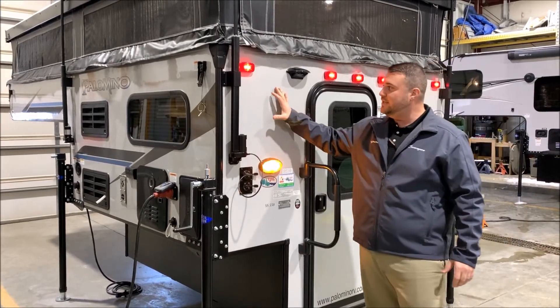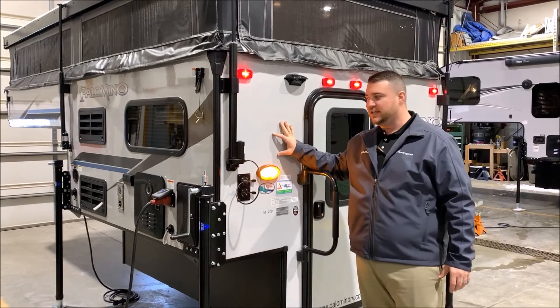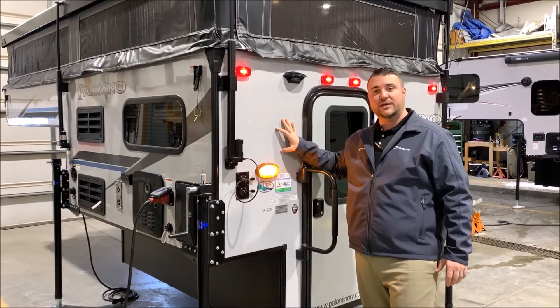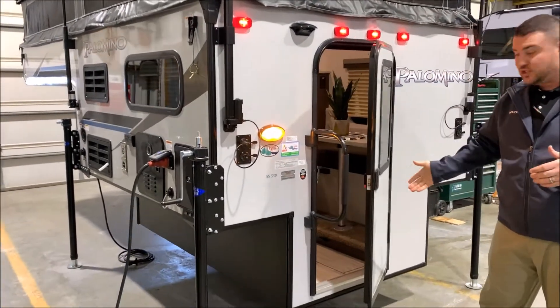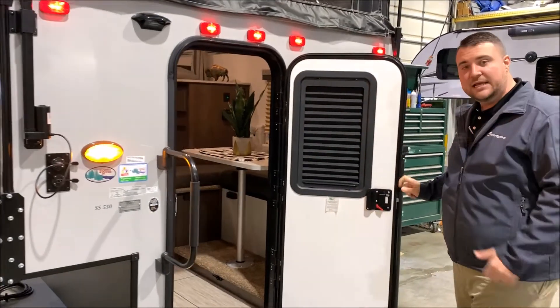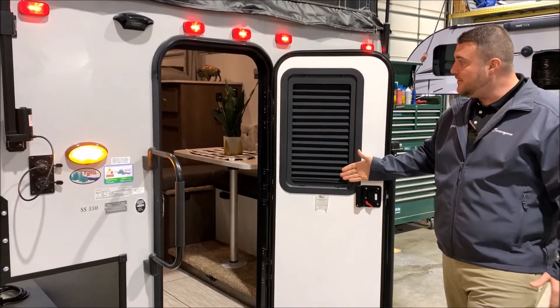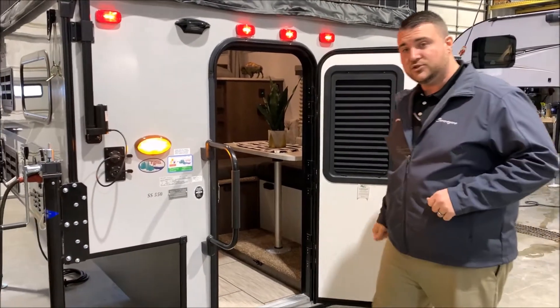We'll get started on the outside. You'll notice we have the cool gray gel-coated fiberglass. This color is also available in white, however we stock it with the gray. The entrance door is a friction hinge entrance door, so no door latch on the side — you simply open it and leave it right where it is. We also have the integrated shade, so during the daytime you can open that up and let some extra light inside.